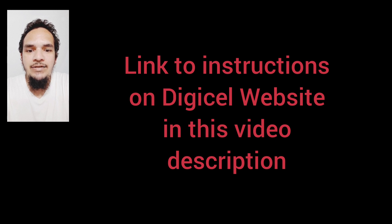Don't forget to like, comment and subscribe. Thank you very much.